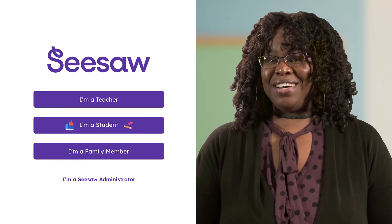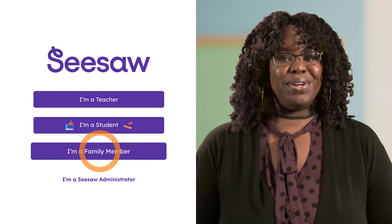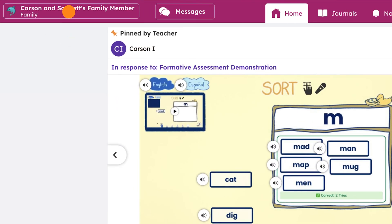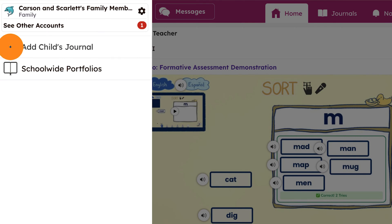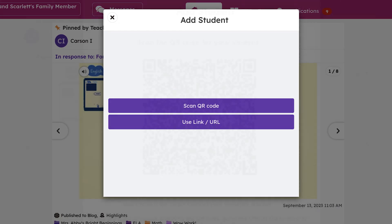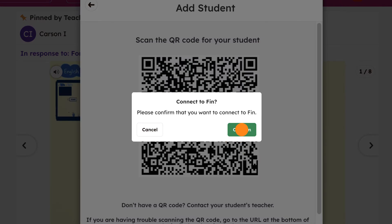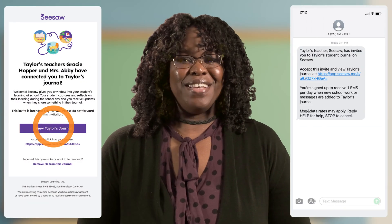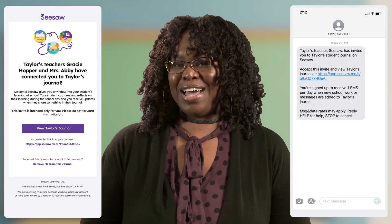Already have a family account? Tap 'I'm a family member' and sign in. On the top left, tap your profile icon, then tap 'Add child's journal.' Scan the QR code — hold up your code to your camera and confirm. For email and text invites, tap the link, then follow the steps to create an account if you're brand new, or sign in if you already have one.